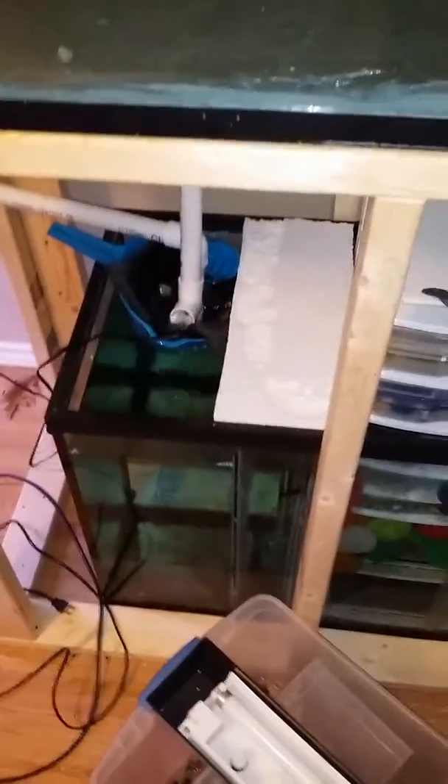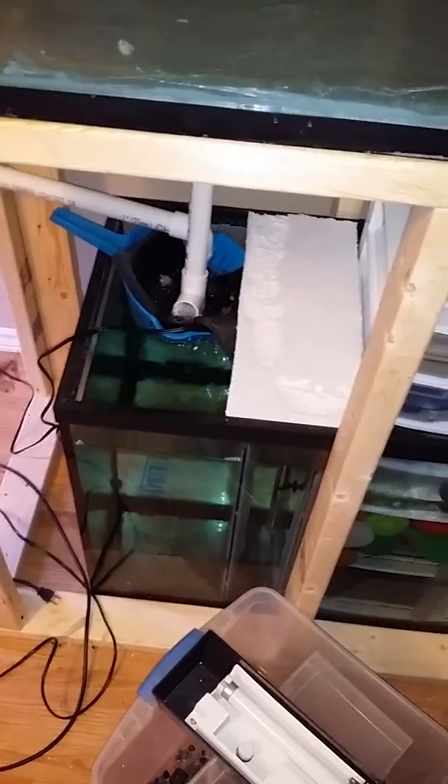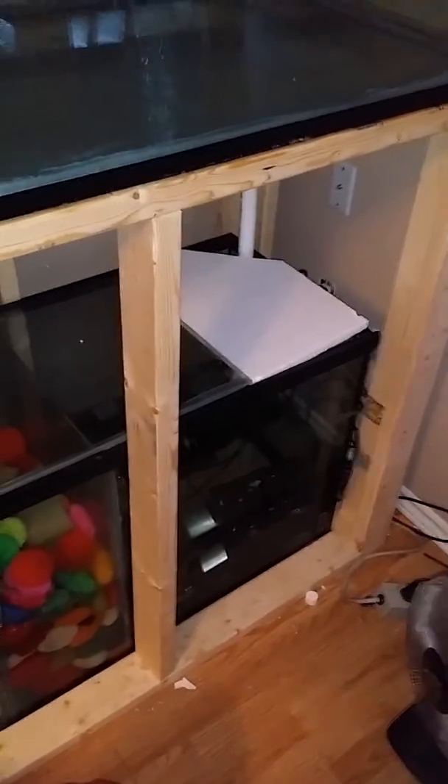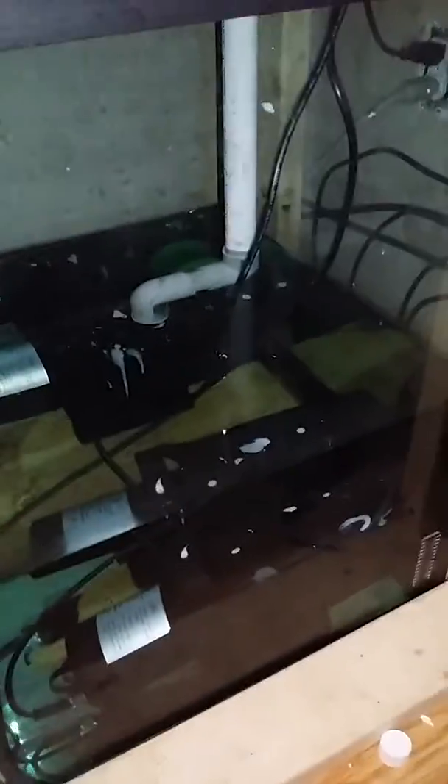Over here is my sump. This is going to run pretty well all the big tanks all at once. It's a 100-gallon sump with two 2,500-gallon-per-hour pumps, though only one is hooked up and being utilized right now.